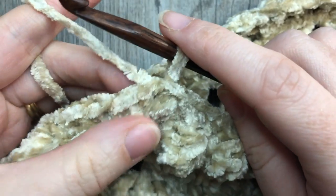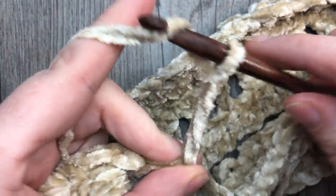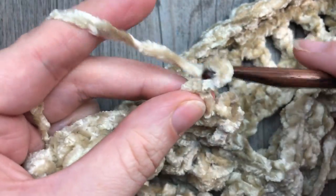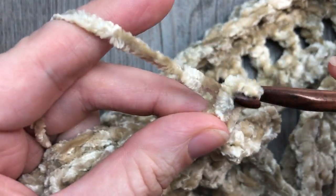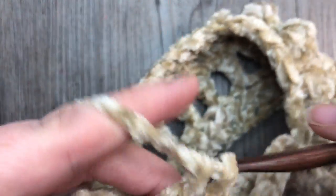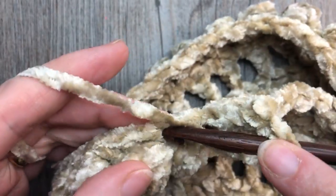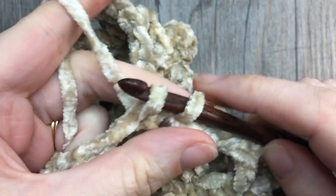At the end of round five, join with a slip stitch. For round six, chain four — counting as your double crochet and chain one space — skip the next stitch and double crochet into the next. Chain one, skip the next stitch, double crochet into the next stitch. Repeat all the way around; end with chain one, skip the final stitch, and join with a slip stitch into the third chain of your starting chain four.